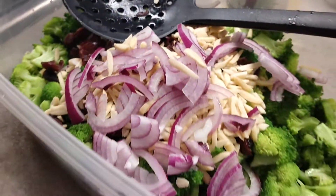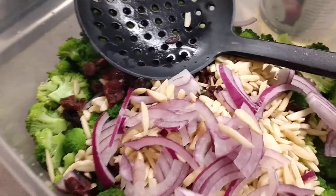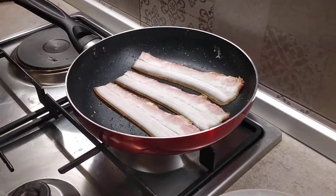What kind of salad is this? It's a broccoli salad. I can see broccoli, onions, craisins or cranberries, and almonds. Then she'll make a dressing to go on top.